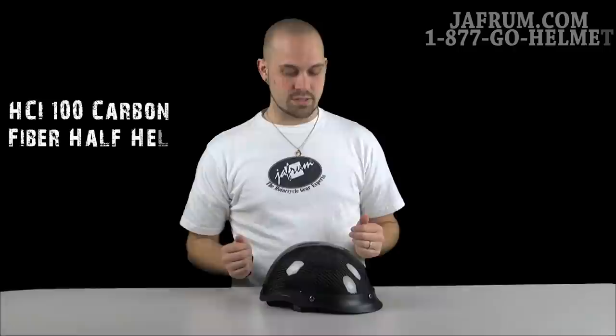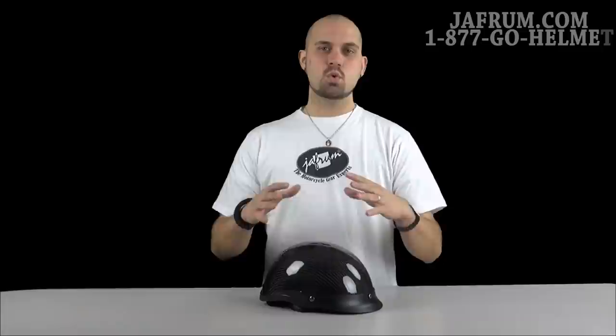Today I'm going to show you the HCI 100 series helmet. It's a half helmet as you can see. Now this is the graphics video, so keep in mind if you want to see a more detailed breakdown, go look at the solid colors video.